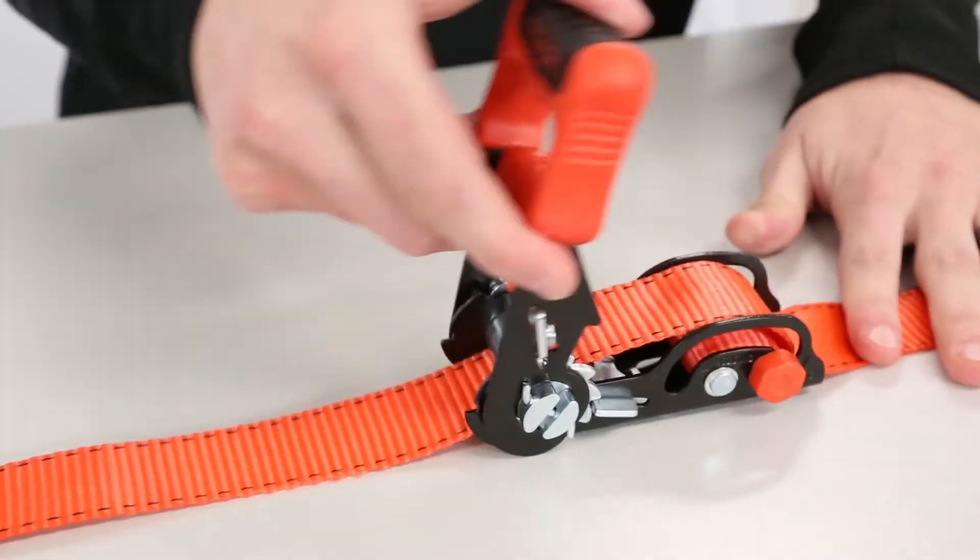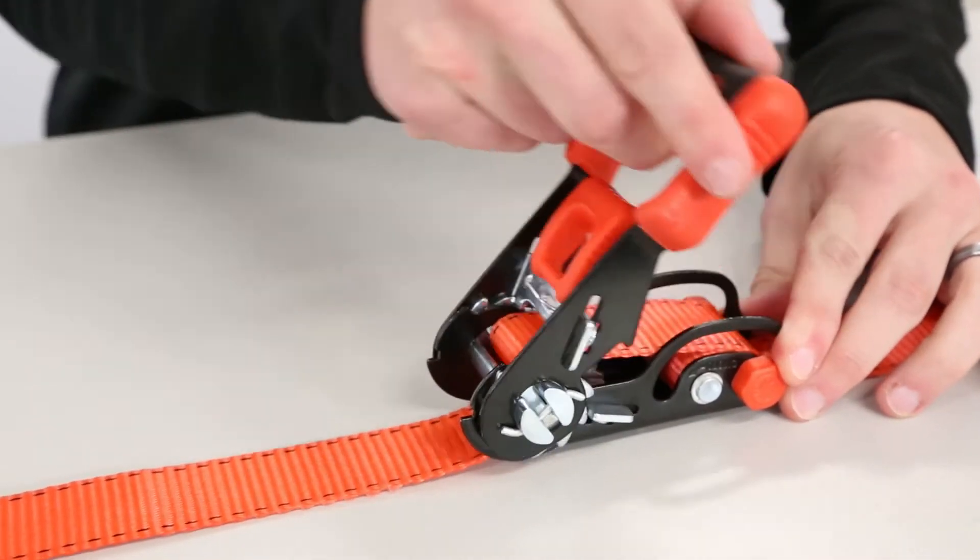Fold the extra webbing and cinch it tight with the attached velcro strap to keep it safe and clean.